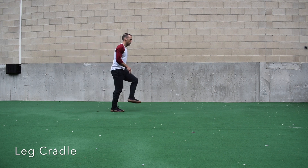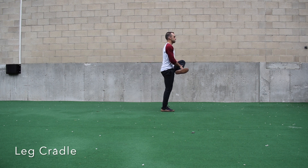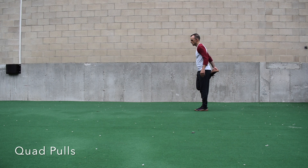Next we have the leg cradle — same idea. Stand tall as I scoop under my knee and on top of my shin, pulling my shin towards my chest. To make this more difficult, again hold the position before assisting with your hands.